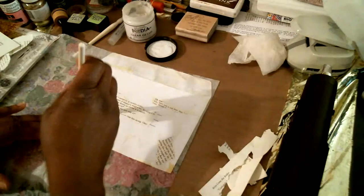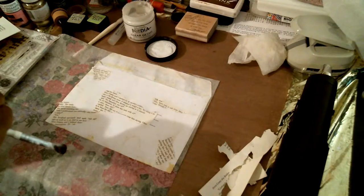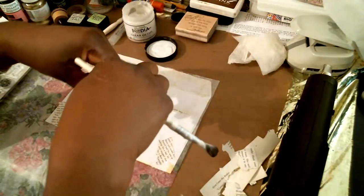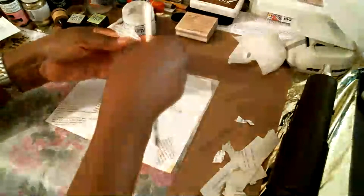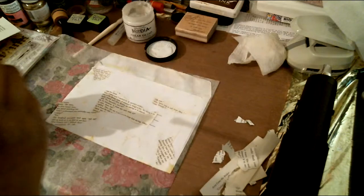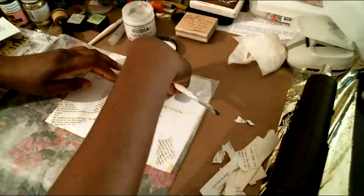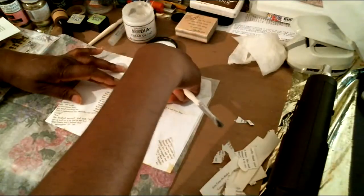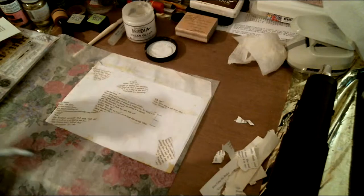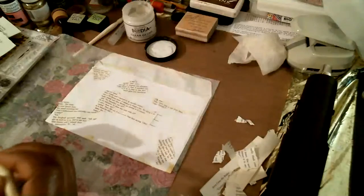There we have it, and I probably want one more piece up here — just a little piece, nothing too big. Okay, I like that — kind of a little bit of a shape. So grab your junk mail envelope, grab some gesso or glue or mod podge or whatever it is you like to use, and go ahead and get started on your envelope. I would love to see what you do with this, and I'll be back in another video to show you the remainder of this process.